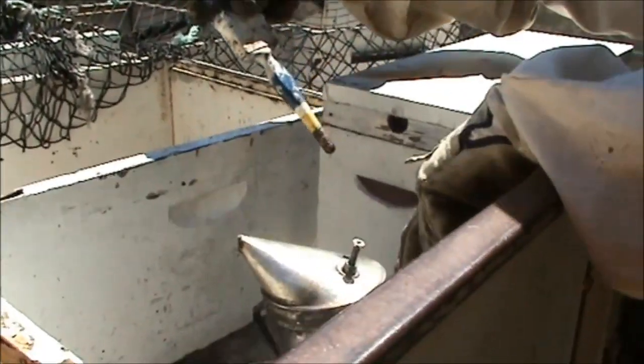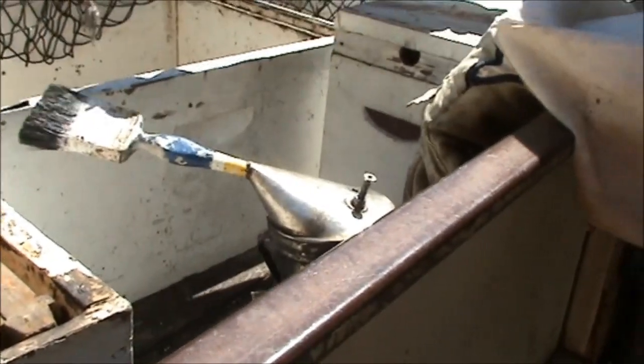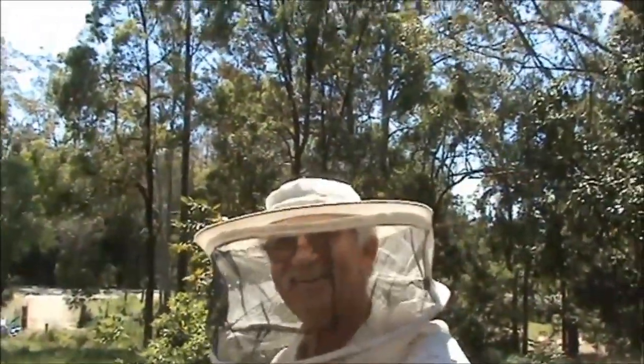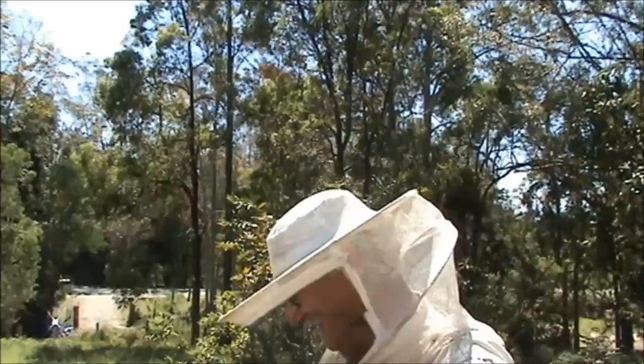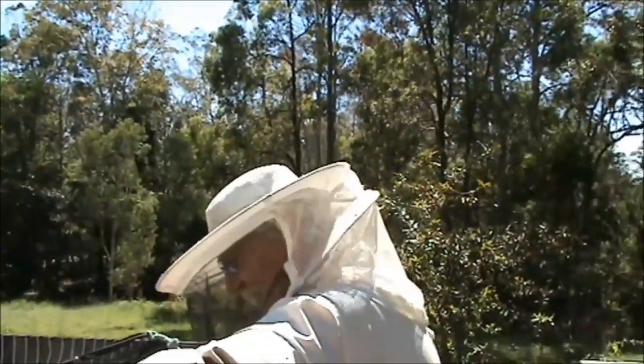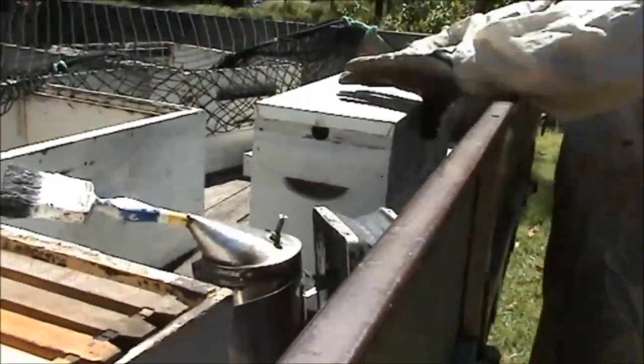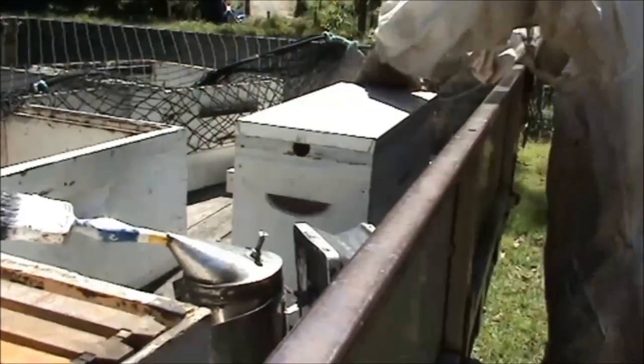Another little helpful tip for any beekeepers: if you've got an old paintbrush, you can just use it to stop your smoker from smoking too much. Someone pulled us up on the road the other day thinking we had a fire on our truck — they were in a real panic! I'm just going to tape this up now, and then we head home.